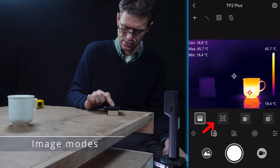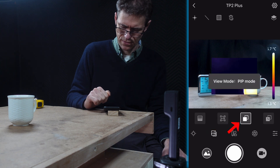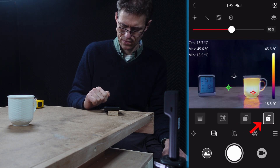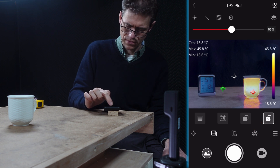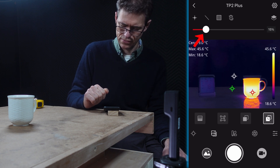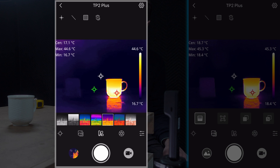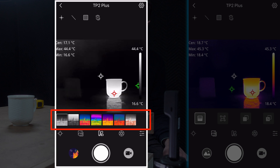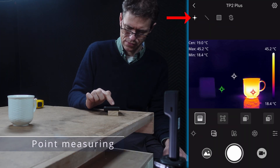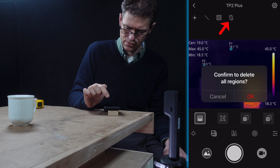Moving on to image mode switching: we've seen visible mode, which is also useful as an inspection camera for hard-to-reach places. There's picture-in-picture, which lets you see infrared over the visible view. And then possibly the most useful is fuse mode, which blends the entire infrared image with the entire visible image. A slider at the top lets you vary the amount — lowering it gives more infrared, increasing it gives more visible. About halfway works well. You can also change the colour palette, including red-grey, white-hot, and black-hot. I'm leaving mine set to iron. The point icon lets me specify points on the display for a reading, and the delete icon removes them.